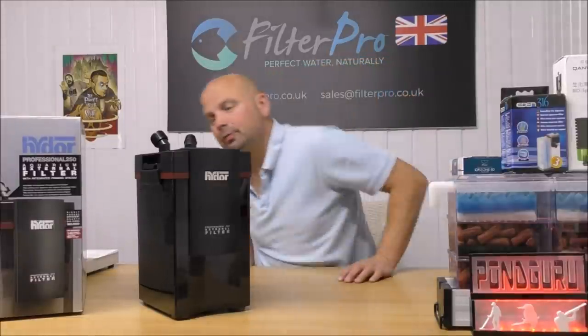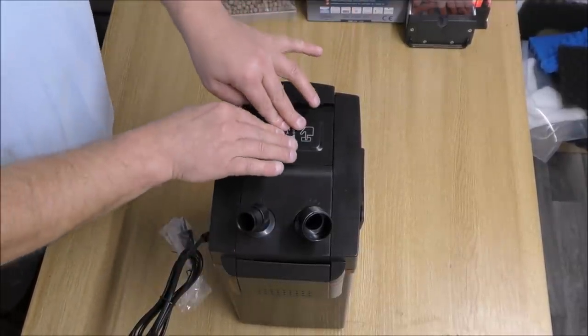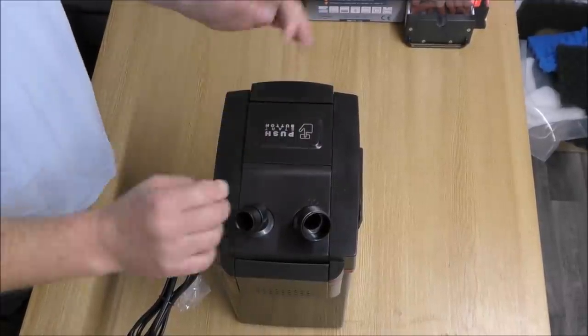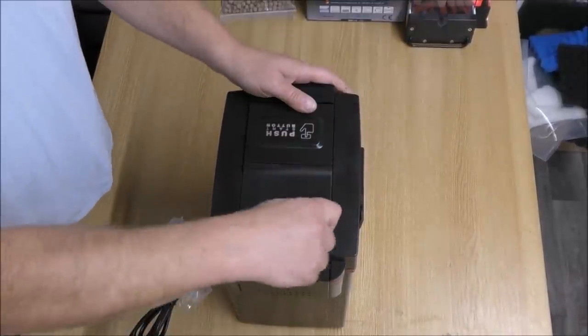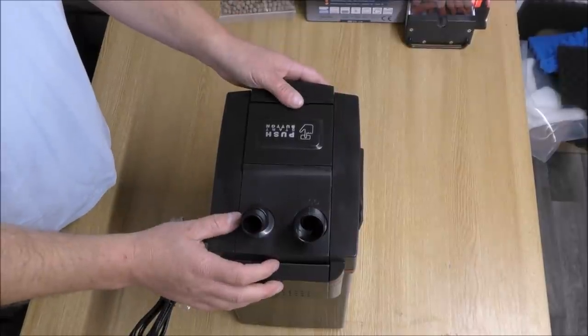Just like most canister filters, we've got a priming button which is very well made — it's not some little fiddly thing you have to lift up and down. The multi-directional in and out ports are very well made and a decent size as well. Sometimes you get them and they're not quite as wide, which does restrict the actual flow.